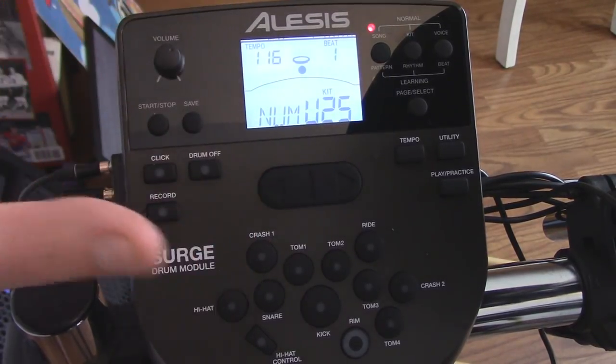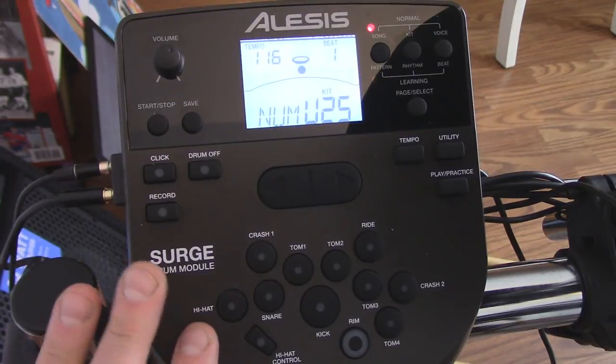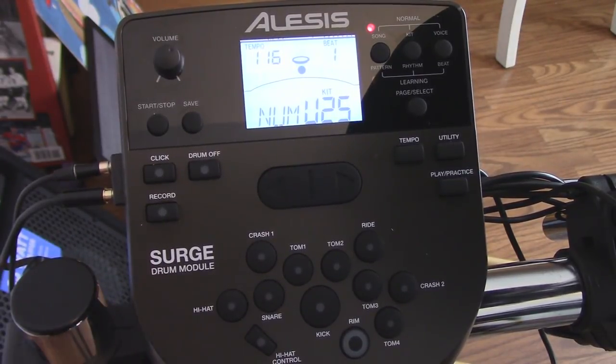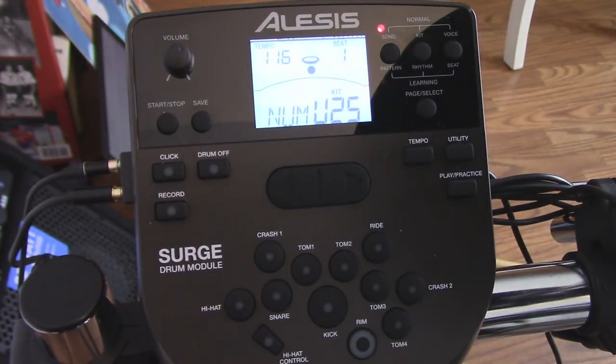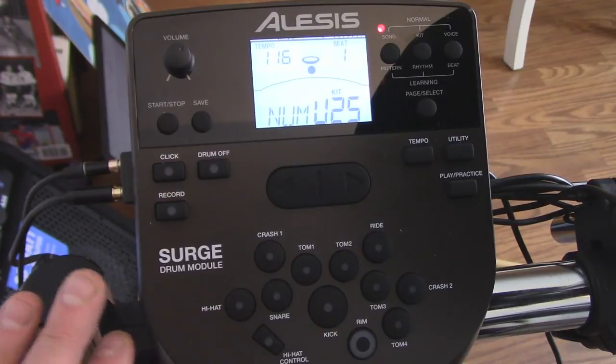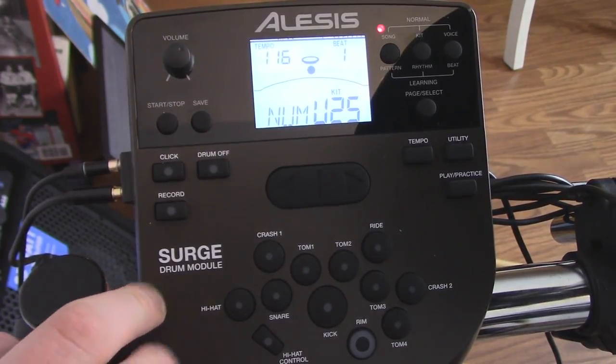Also on the back you can plug in another crash cymbal or another ride cymbal, which is awesome. There's MIDI in and out to connect it to your computer for drum software if you want even more options. Overall I'm very impressed with this module. I'm still just a beginner getting used to it — I haven't played drums in 10 years. I'm very excited about all these learning features, and the fact that I can plug in the auxiliary and play to whatever songs off YouTube is a super big plus.